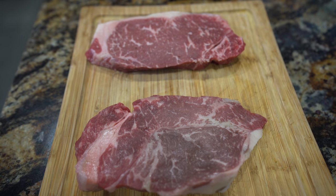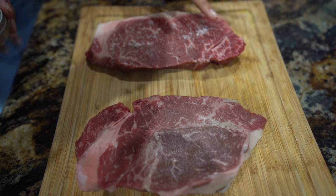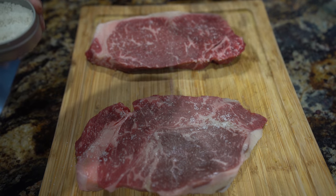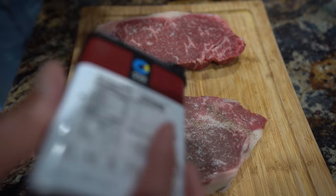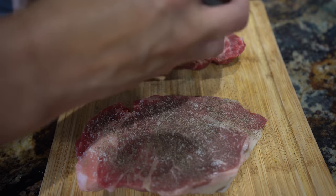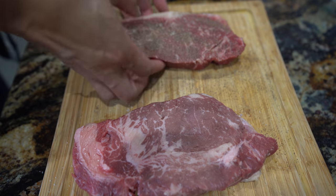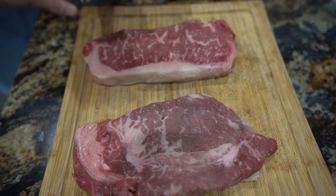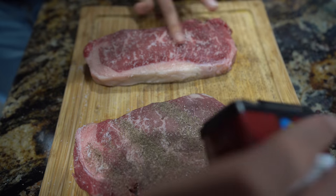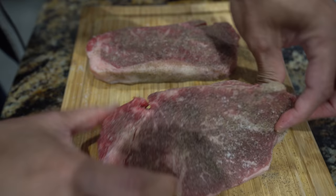So first thing we're going to do is we've got some sea salt. We're going to take some of our sea salt and apply it across the steak generously. Don't be afraid to coat the whole steak. Do both sides. And then let me soak up some of this pepper here.